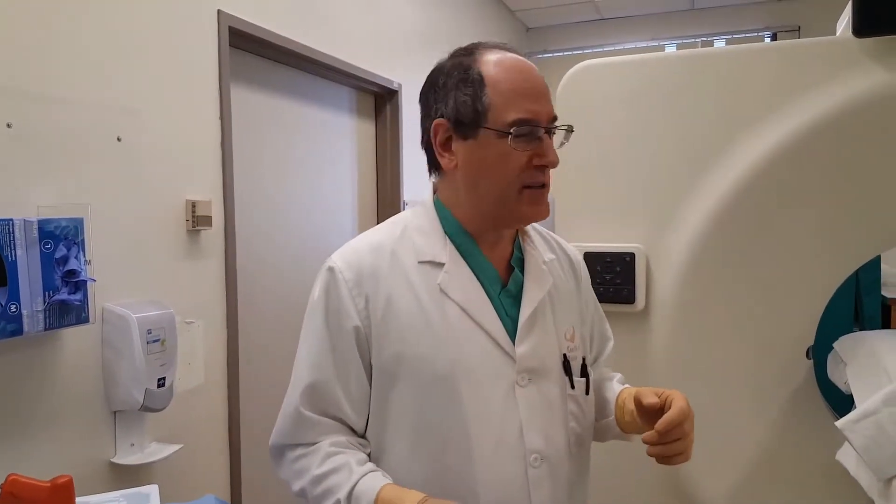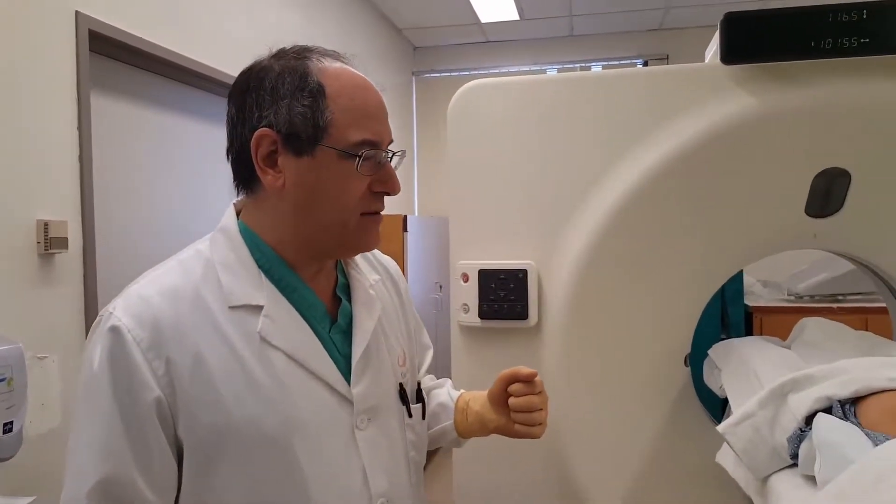Hey, I'm Dr. Kevin Rice, Radiologist at Valley Presbyterian Hospital. Today we're going to be doing a bone marrow biopsy for a patient with pancytopenia.